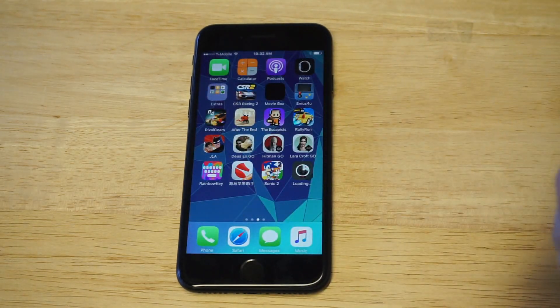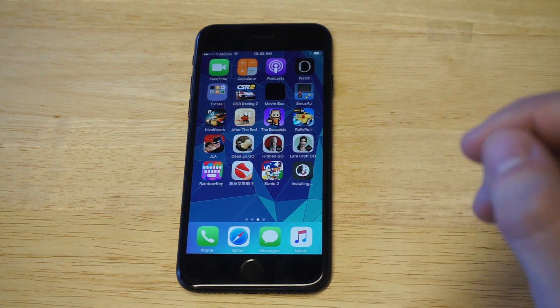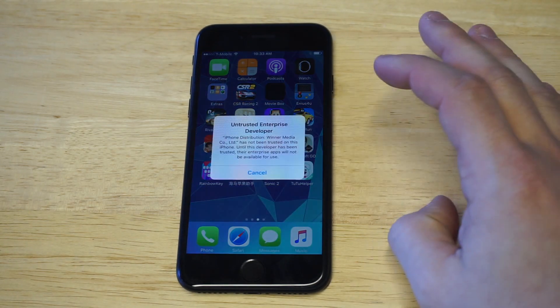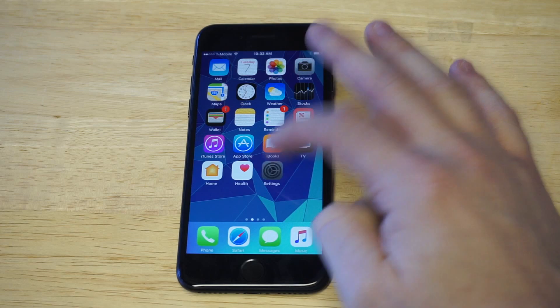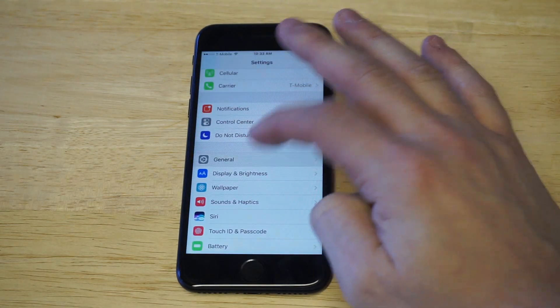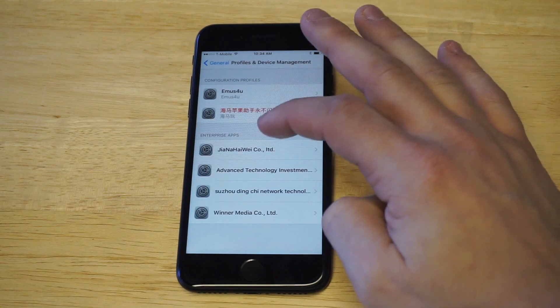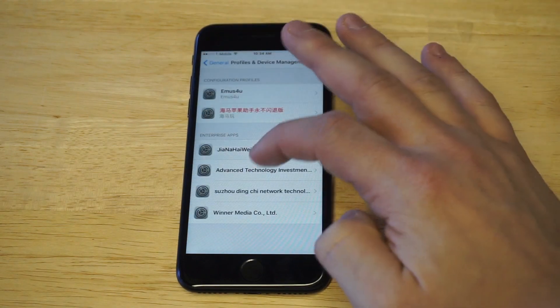It doesn't take very long, and I've been using this app now for over a year and it's been working really well. As soon as it installs, you've got to trust it in your settings because it won't open otherwise. So go into Settings, then General, then go down to Profiles and Device Management, and then find the TutuApp profile.